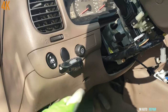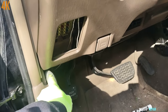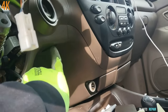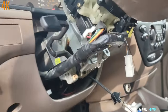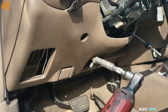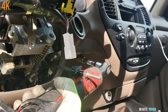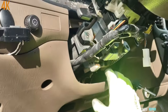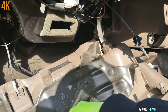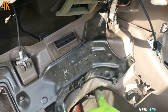Now I'm going to remove this lower plastic cover — 10 millimeter bolt here, another 10 here, another one right there, another one here close to the ignition switch. Once you take off the 10 millimeter bolts, it's only clips and you just pull it out.